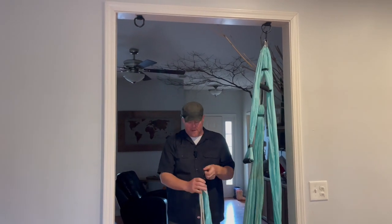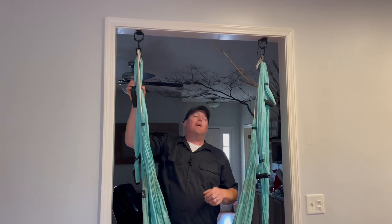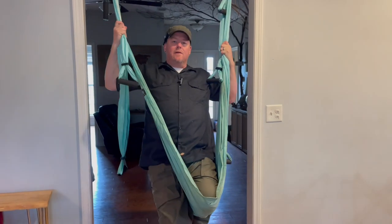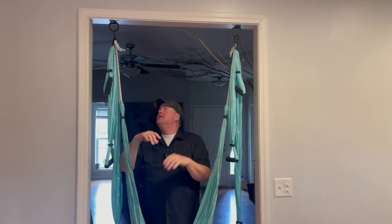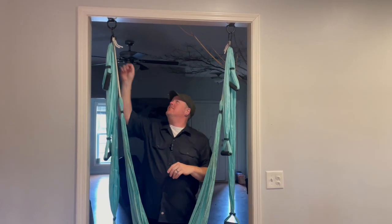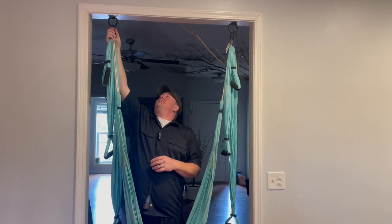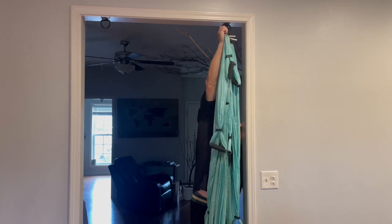If you're a parent hooking something like this up for your kid, just get it all done and then do a safety audit — test it, make sure it holds you good. Really test it. The great thing too is playtime — swing, have fun, be safe. And when I need to get in the kitchen, all you've got to do is move it over.